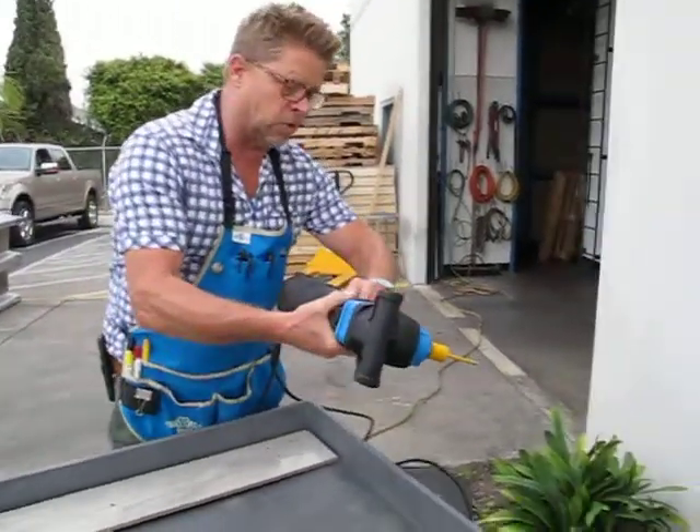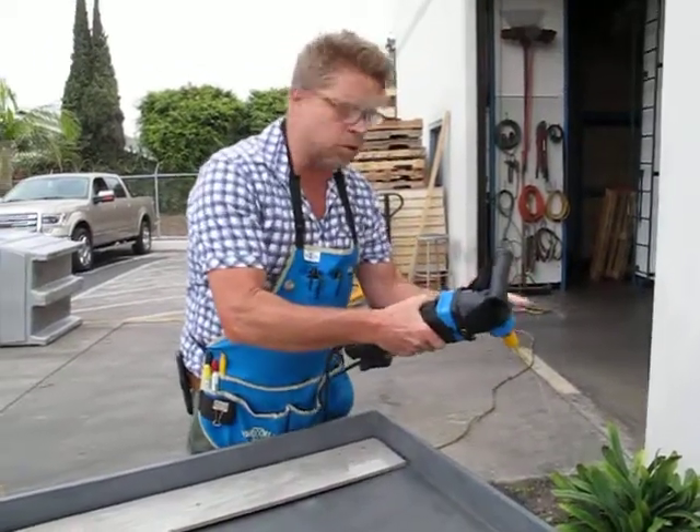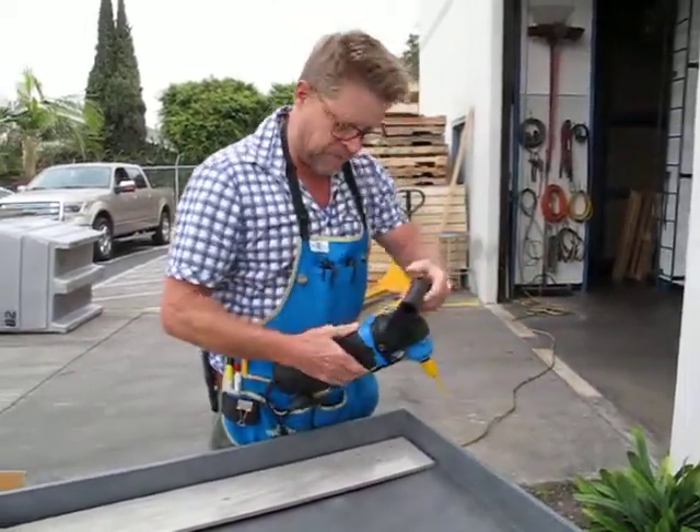I'll go ahead and turn it on — I give myself a little water coming out of here. You only need a little bit, and that'll push the water past the tip so it keeps the bit nice.